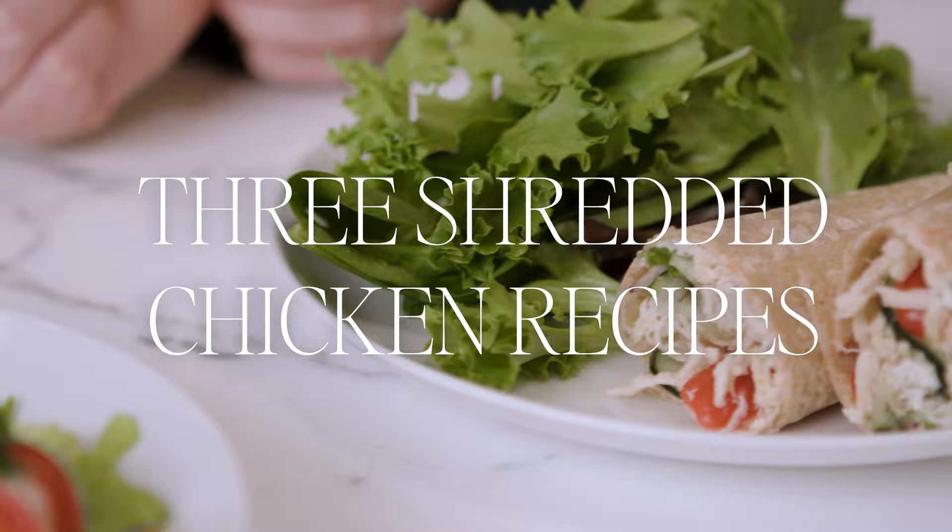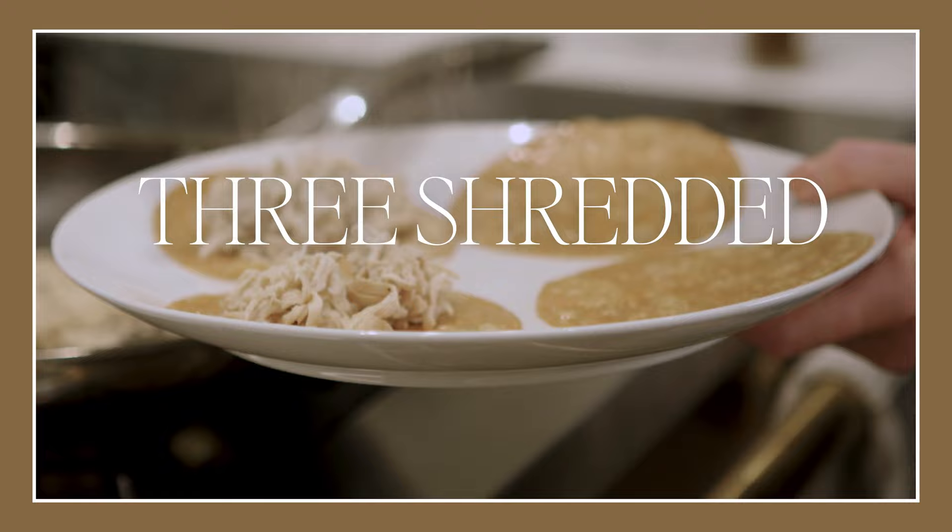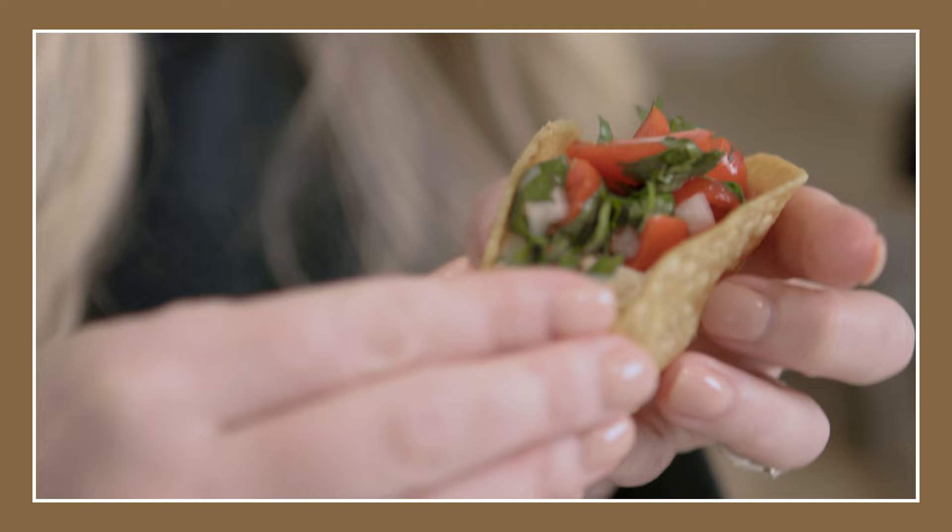Welcome back everyone. Today we're going to make three shredded chicken recipes. I'm going to show you how to meal prep shredded chicken so you have it for all week long. When I meal prep, I don't necessarily like to make preset meals all packed away for the week, because honestly by day four they're usually not that great. What I like to do is make a few sauces and some shredded chicken or some kind of protein, and then I can turn it into meals very easily during the week.